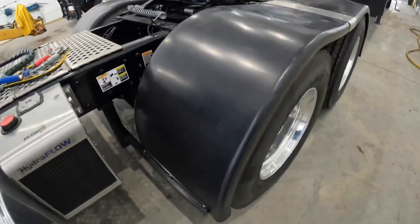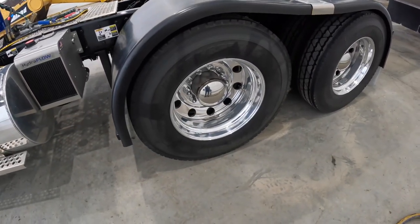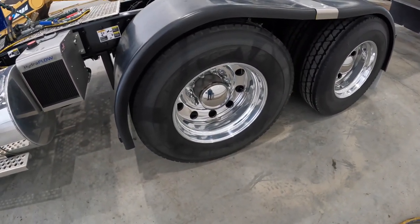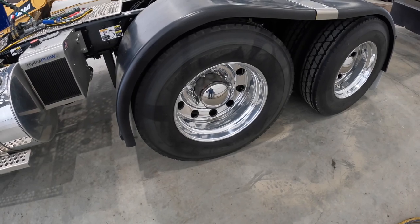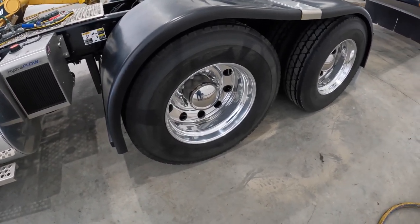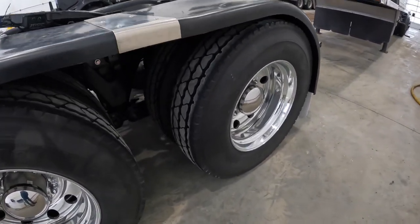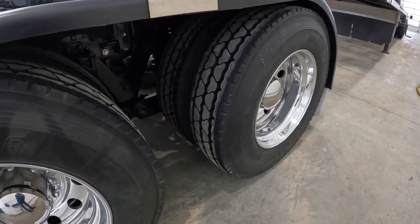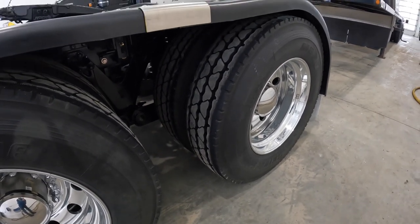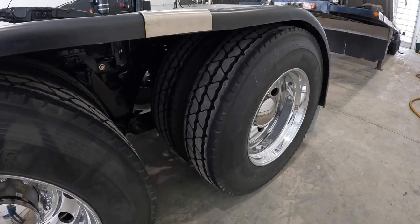We went with Derbrite coated rims. I've got those on a 2015 tri-drive and I'm pretty impressed with how shiny they keep the rims. These Bridgestone tires — hopefully they're good. We've never run these before but with COVID it was basically beggars can't be choosers; that was the option we could get when we ordered.